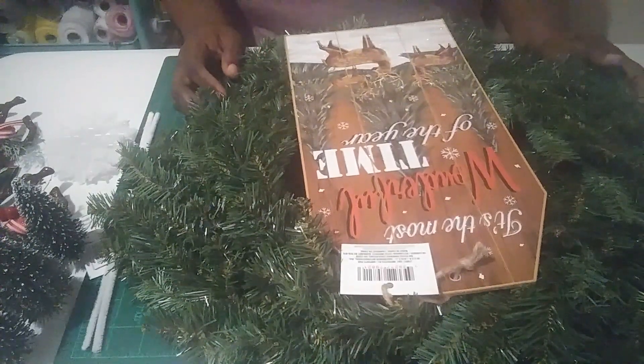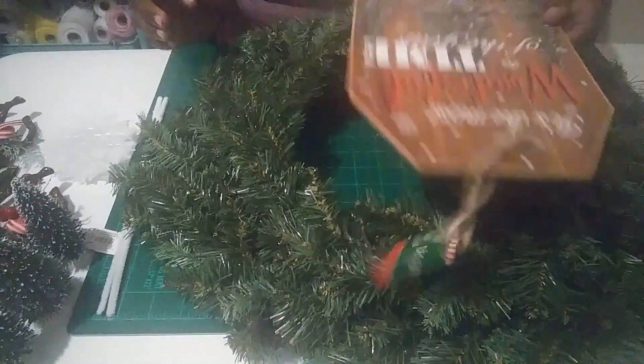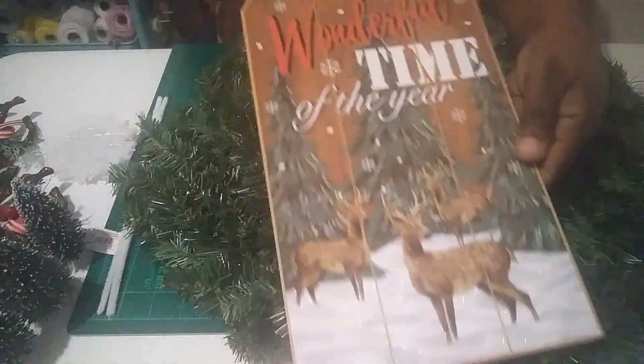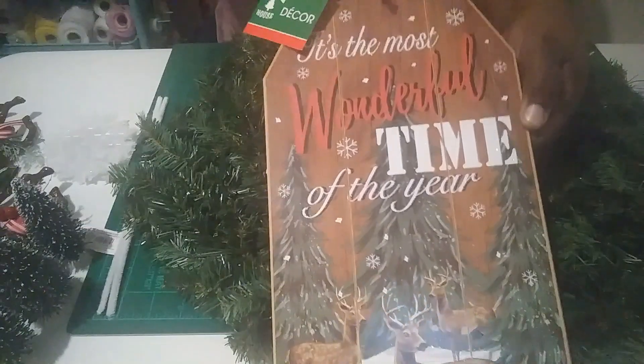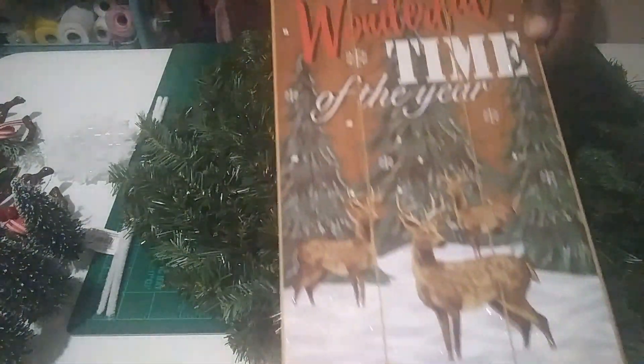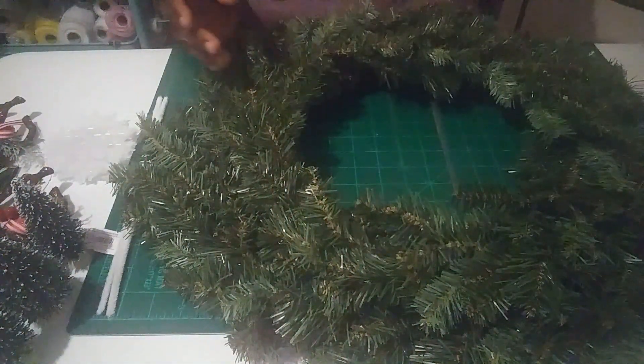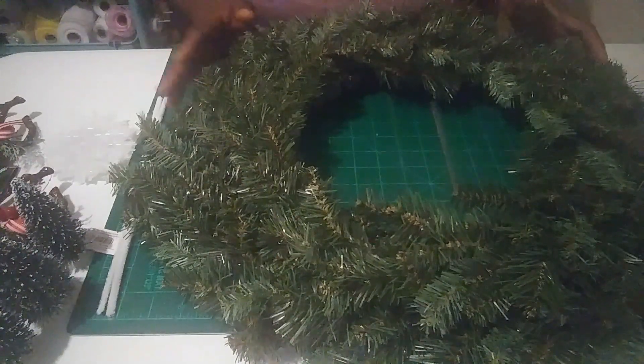Hello everybody, welcome back to Key Creations. I purchased this sign at Dollar Tree and it says 'It's the most wonderful time of the year.' I thought that was a really nice sign, so we're going to use this to make a wreath today.